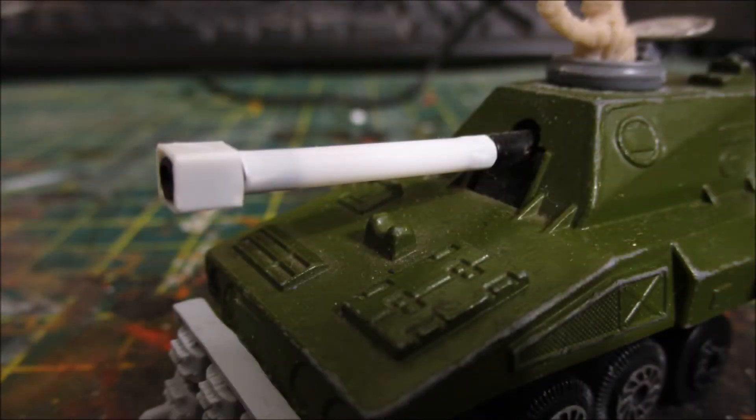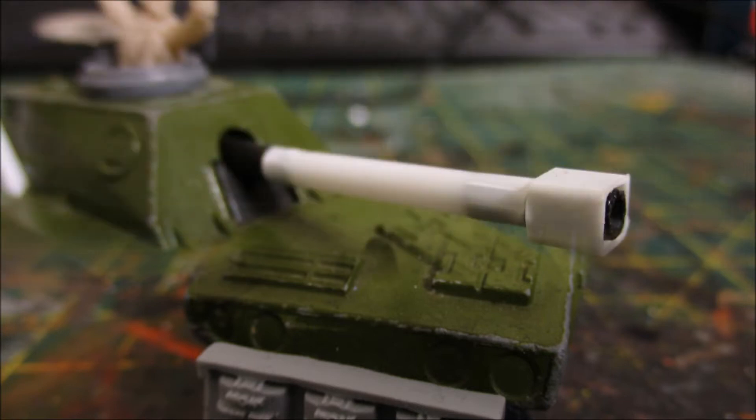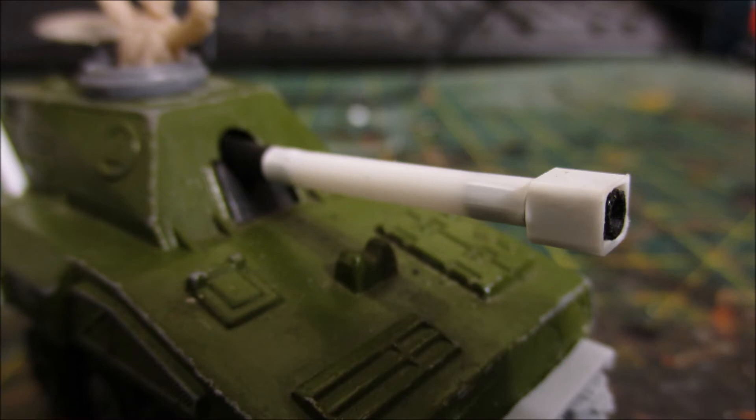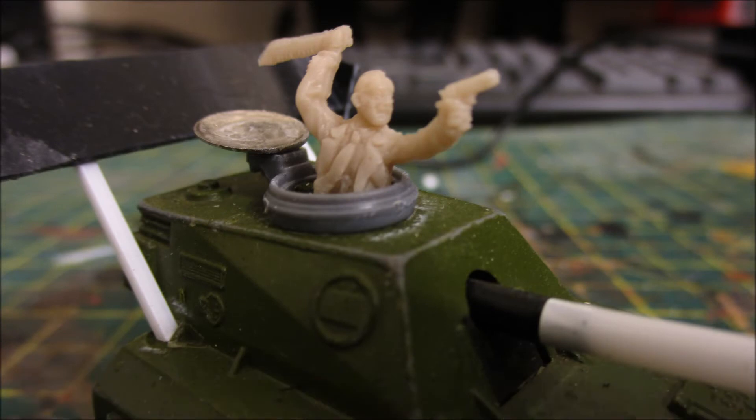Moving on to the gun — I did try to heat it up and bend it back into shape but it just wasn't working, so in the end I cut it off and used some styrene tube, gluing the ends of the gun into that. I then added a piece of square styrene tube as a muzzle brake.